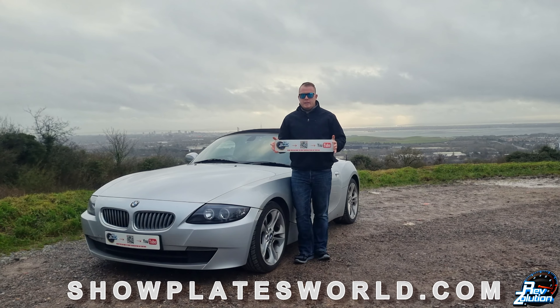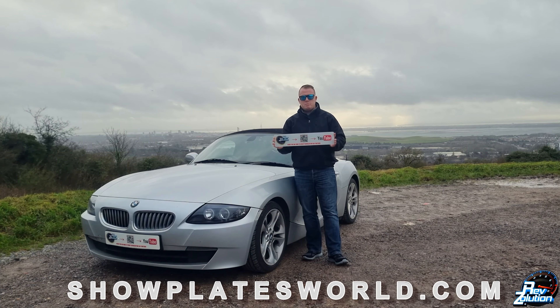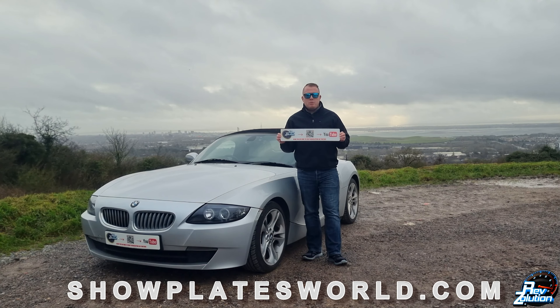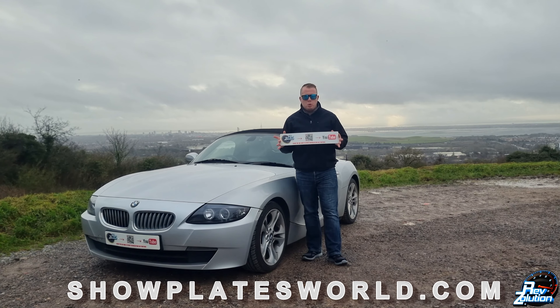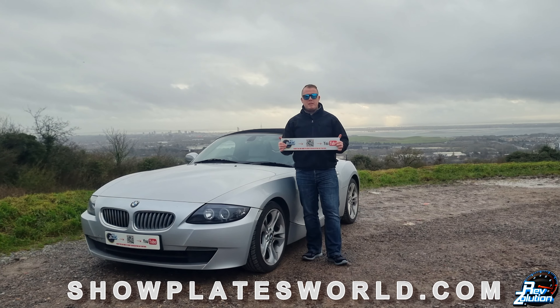I just want to bring your attention quickly to the show plates I've had made up for the BMW Z4 from showplatesworld.com — I've teamed up with them to produce these plates. I'll be running them on the Z4, and I've placed one at the front with sticky pads for places like Goodwood, Thruxton, or anywhere else I go for content creation. It's a great website — they produce legal plates conforming to all BSAU markings. They'll also make up smaller show-purpose plates if you enter your registration. Head over to their website — link in the description — to see what your car or motorcycle would look like with their 4D or 3D gel plates. Big thank you to showplatesworld.com for supporting my YouTube channel.